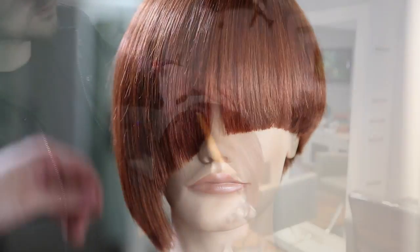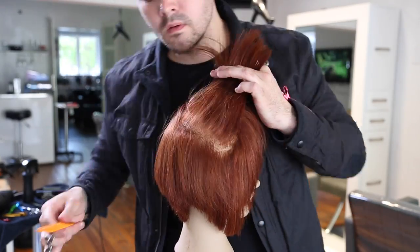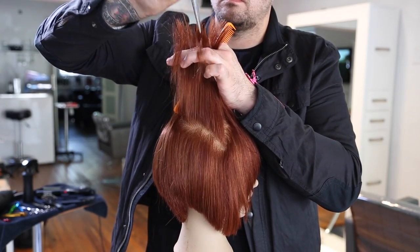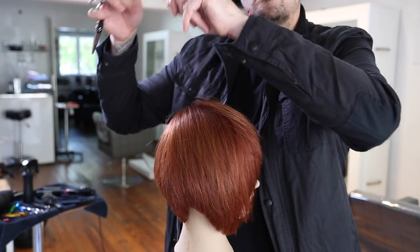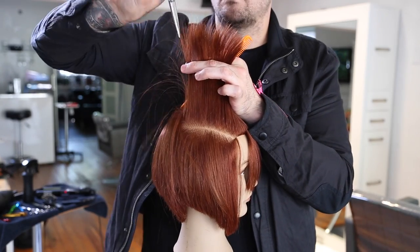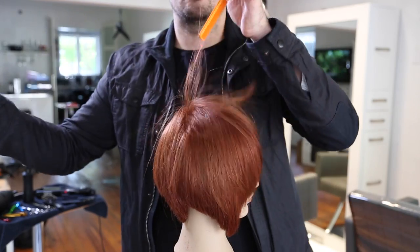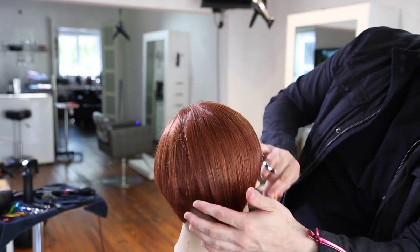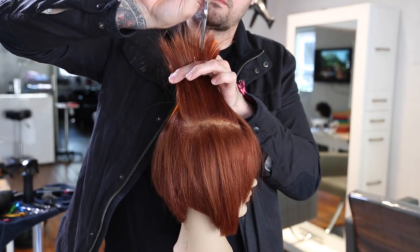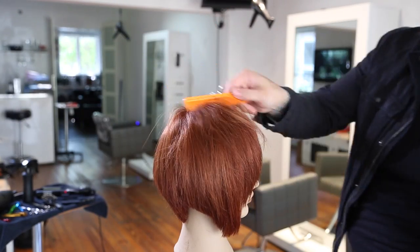I wanted to keep that defined line going but disconnect the very front. We do the same layering technique as before, but the difference here is I make sure to leave out the length and then go in and really start chopping at it to create a ton of texture on this side. This is where you get a lot of freedom in dry cutting. I kept a lot of length and over-directed the entire top to the other side to cut it wet, and now cutting it dry I want to go in and remove bulk and create a lot of texture, which gives it its own personal feel without destroying the shape we created.